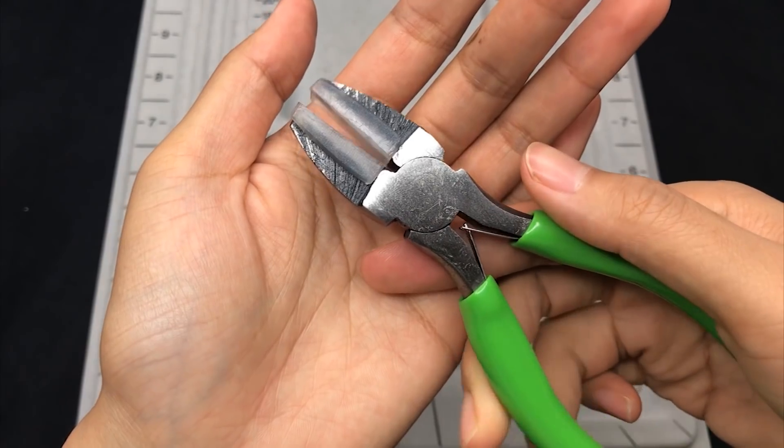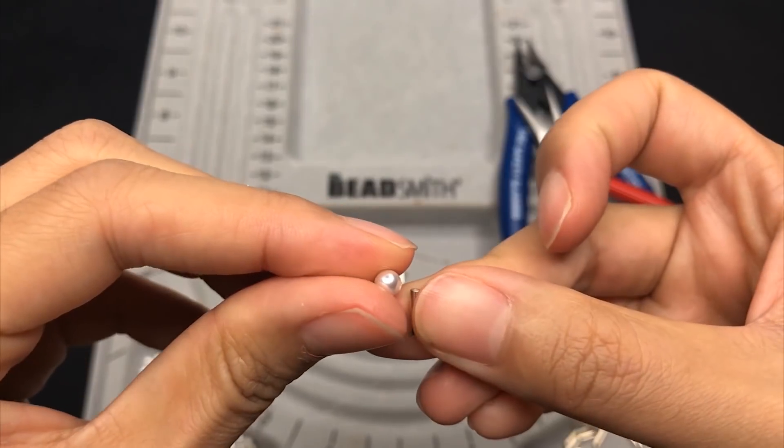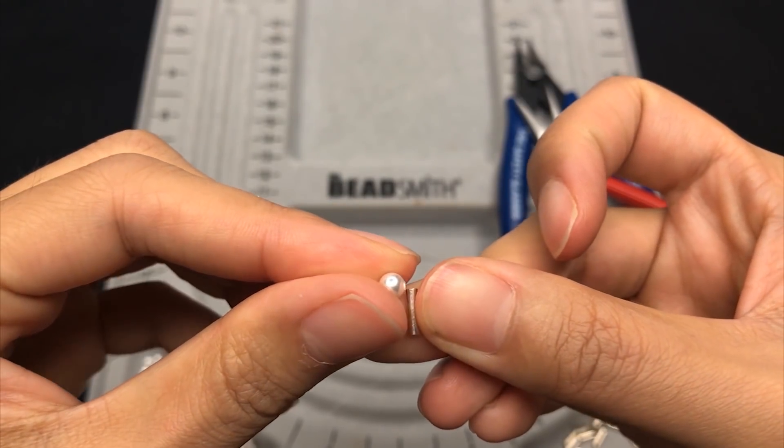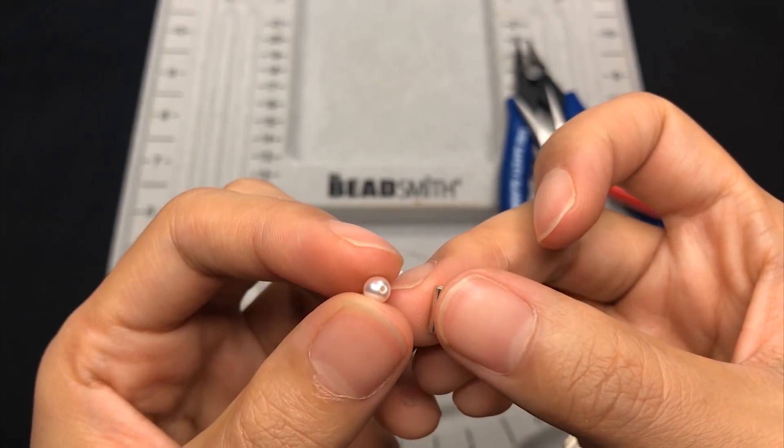For today's project, pearls will stay close with the silver tubes without any seed beads, so make sure to choose really good quality glass pearls to avoid the colour coating peeling off easily.